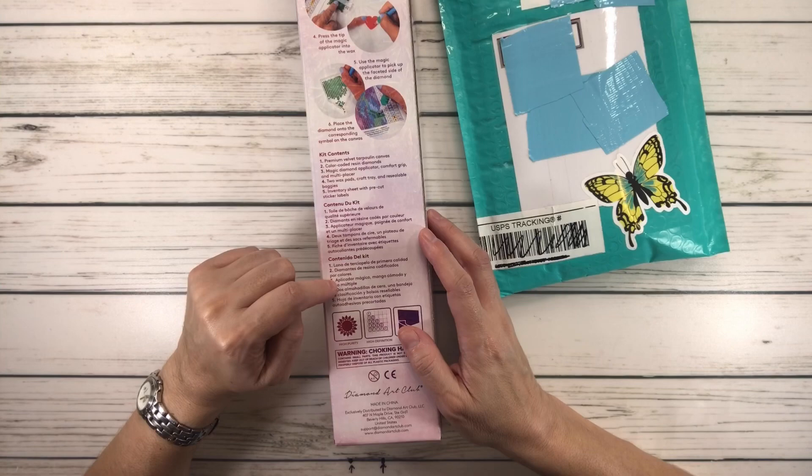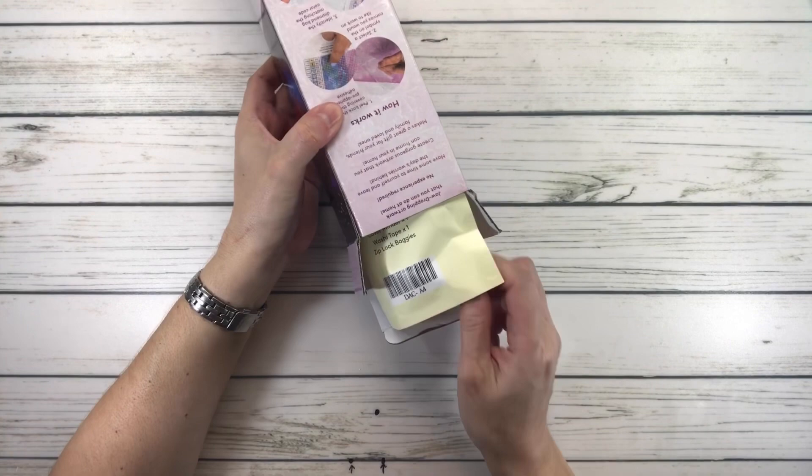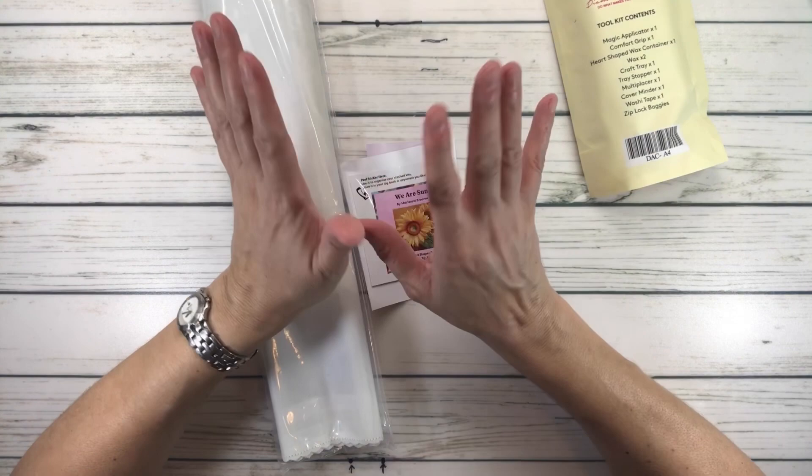The back of the box tells you how it works and what's inside the kit in English, French, and Spanish. We'll open this first and then open the pen. Marianne is an artist and art instructor who loves to travel, always making sure she has her sketchbook and camera. She loves flowers, landscapes, and wildlife.